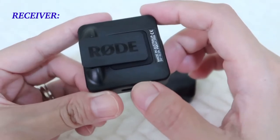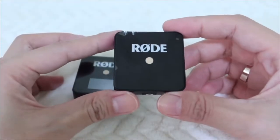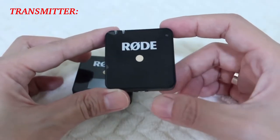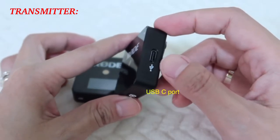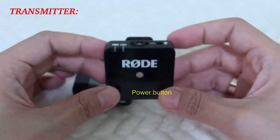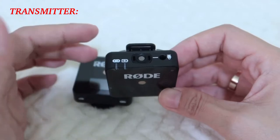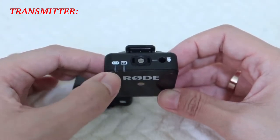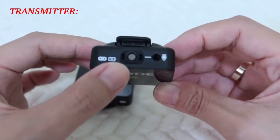This clip is designed like a horseshoe shape, so it's easier to attach near your camera. Now let's talk about the transmitter — on the front you'll see the Rode logo, on the side is the USB-C port for charging, at the bottom is the power button, and on the top you'll see two light indicators that will show pairing status and battery level. And this is the mic itself.